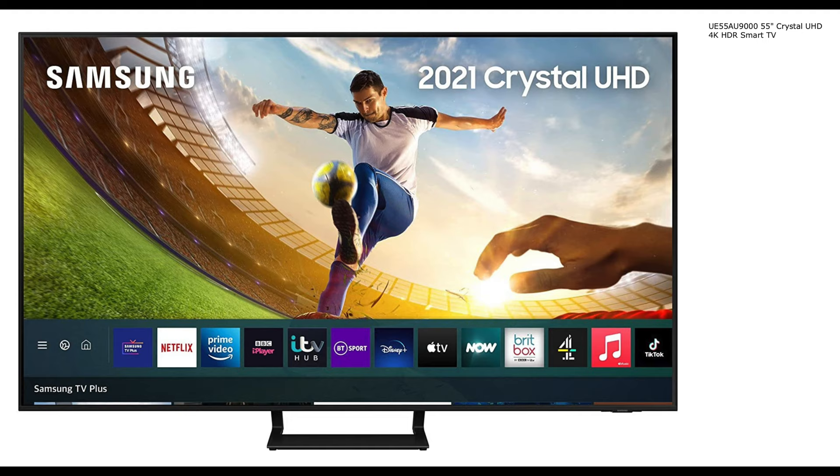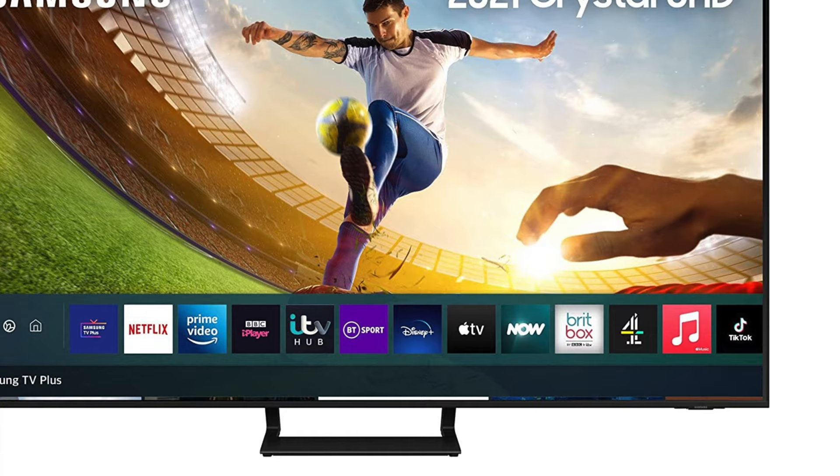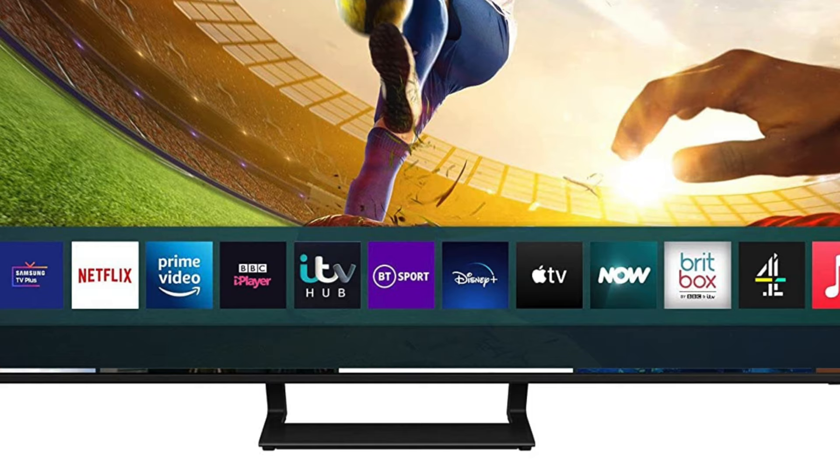Quick note interrupting this review: I've found the same TV but with a different stand. It seems Samsung listened — some of the latest models being released now come with an improved stand design. I'll leave the Amazon link for that model in the description. It's not quite ready for release in places like the US and Canada, but I'll keep you updated with links.